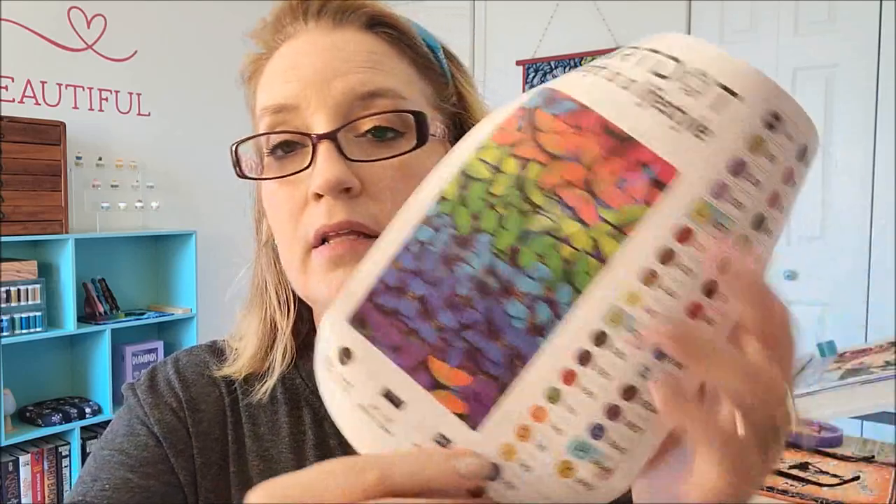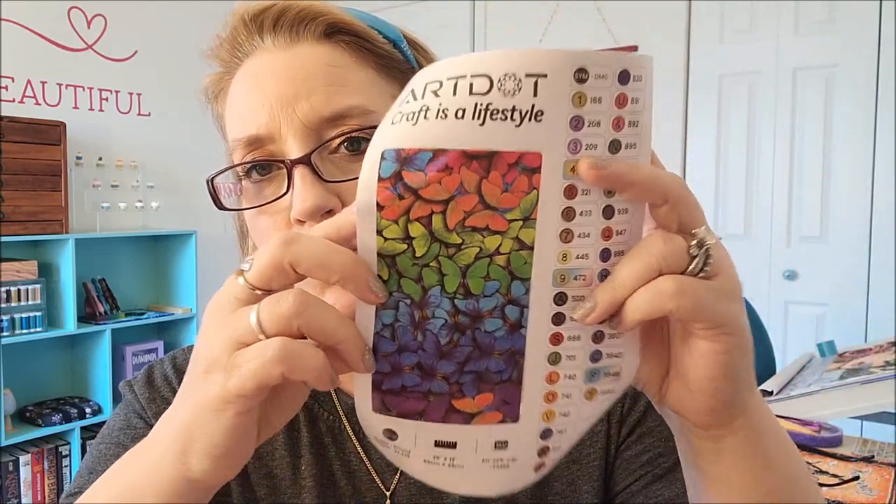Counting through the colors, there are 36 colors total. This is a 26 by 13 inch canvas with round diamonds, and the count is 27,378 diamonds. I love the butterflies and the rainbow — I absolutely love the picture.